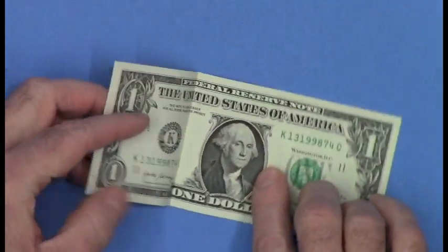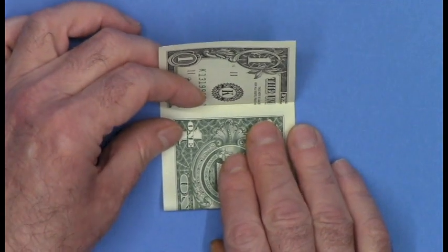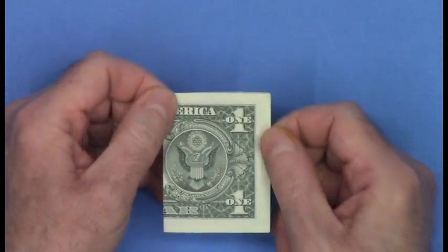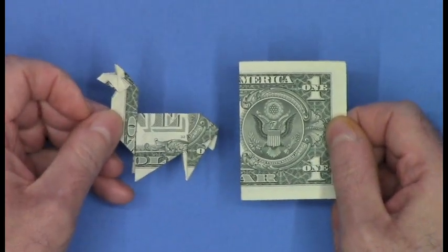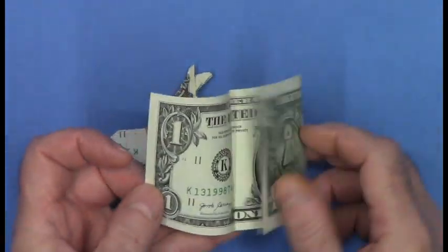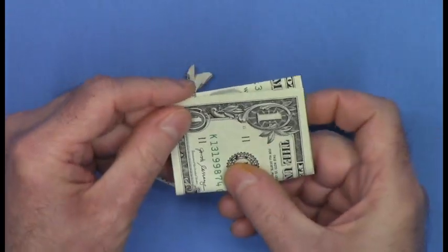Unfold that flap, and the crease you made is the landmark for the next fold. Take the opposite edge and put it right up into the crease, and fold. You'll have equal thirds. Notice that when you did that, the green side ended up on the outside, and that way you'll know you'll end up with the green llama. If you decide you'd prefer the obverse one, then unfold and reverse these creases, because which way the creases bend is important in these first folds.